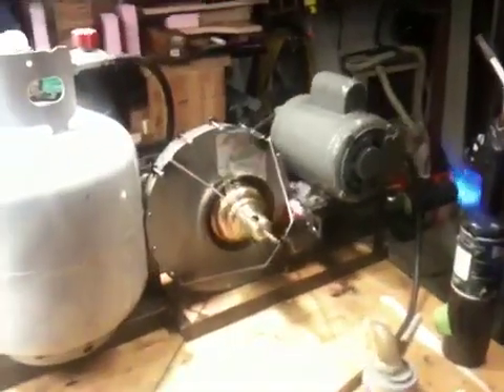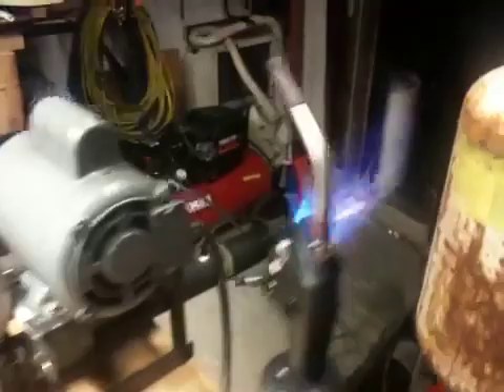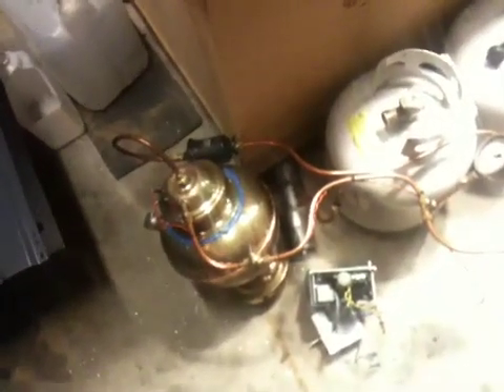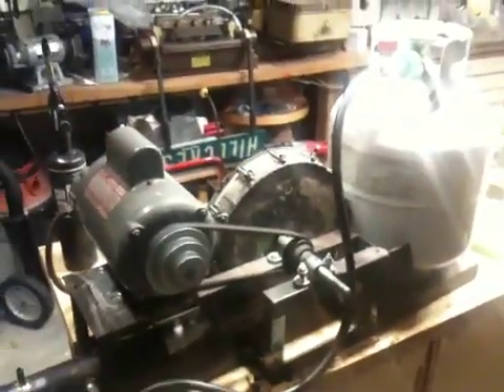So here's my foundry furnace burner running on propane. You can see it's not nearly as spectacular as it was running on gasoline, but it's much easier to start, much easier to maintain. Unfortunately, I had to give up the lovely brass fuel tank that I used with the gasoline. But I think we can add some brass features that will make this look pretty cool.